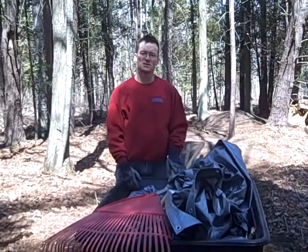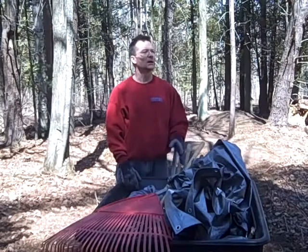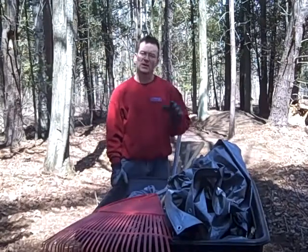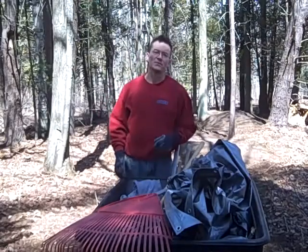It hits every muscle. I can literally build every muscle doing many different things out in the yard and around the house. Until next time, I'm Jim and I'm Getting Fit for Kids.